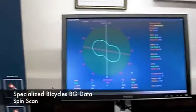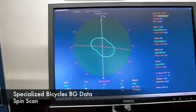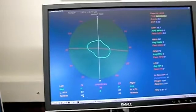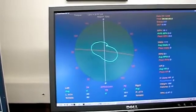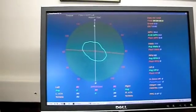This is the spin scan analysis of the CompuTrainer. Basically, what this is telling us is this is the left pedal stroke, the right pedal stroke. If we look down here, we can see that the left side is putting out 48% of the power and the right side 52. This circle here tells us how smooth your pedal stroke is, from the beginning of the pedal stroke to the end on the left side and from the beginning of the pedal stroke to the end on the right side.